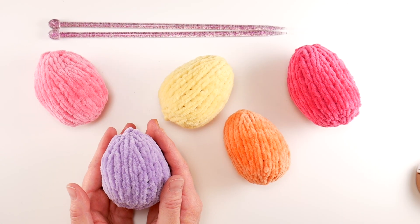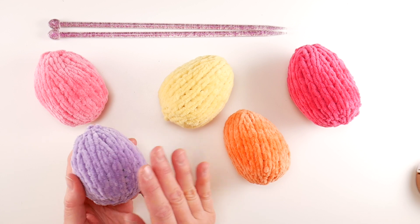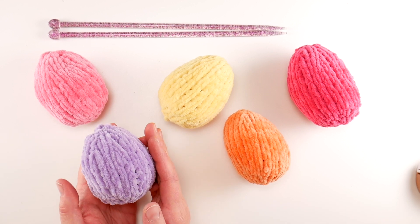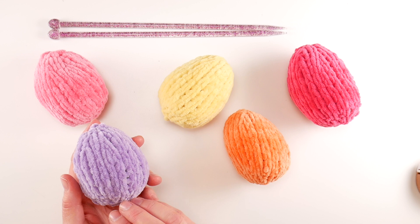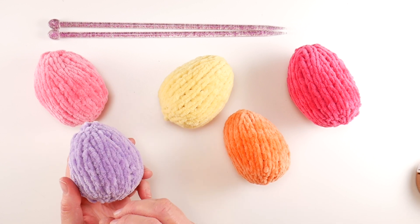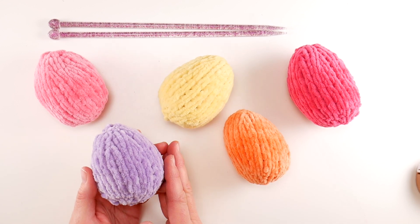In this video I'm going to show you how to knit these cute plushy Easter eggs. These are fun and easy to make. We're going to knit them flat, seam them up, and then stuff them. I'm going to walk you through the entire process, every stitch and step of the way. We're going to start by knitting the piece first, then we will bind off, seam everything up, stuff them, and then close up the top. So let's get started.